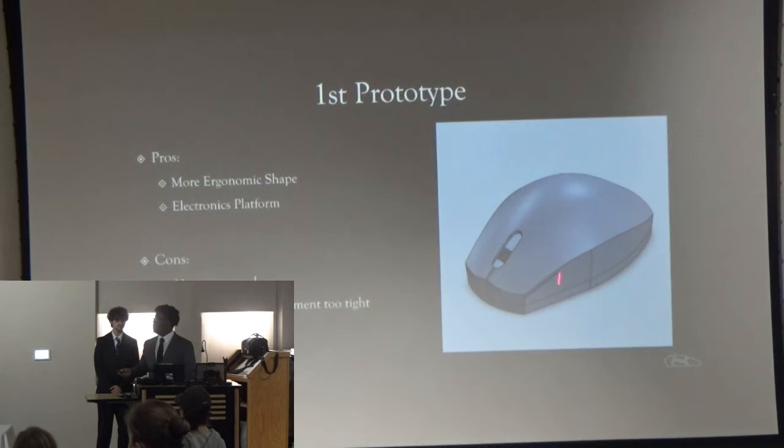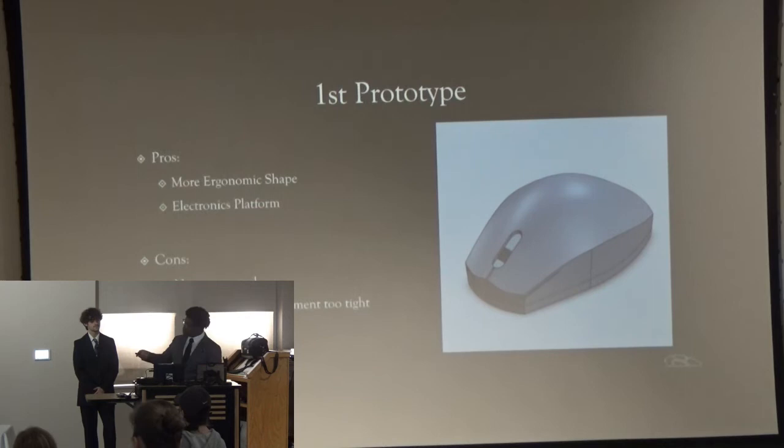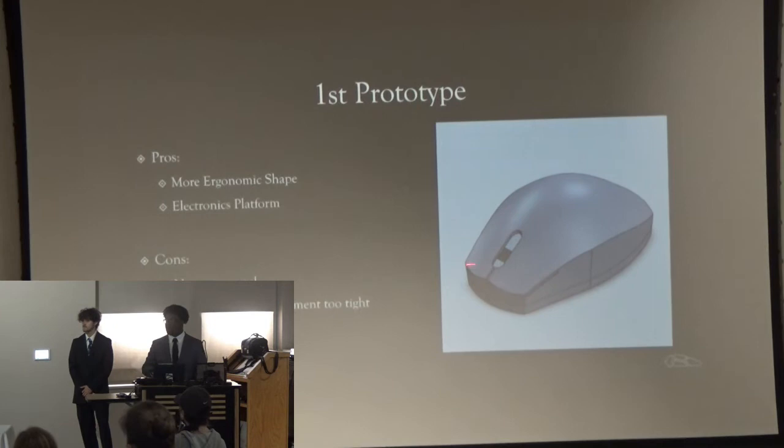Here was my first case module prototype. Some pros: it was a lot more ergonomic than the mini-module, designed for long-term use to fit the person's hand well. It also had a separate platform for the electronics, keeping them organized away from where the case module is held. Some cons were basic design flaws — I completely forgot to design an access panel so we could put the electronics in, and the compartment for the miniature mouse was too small.